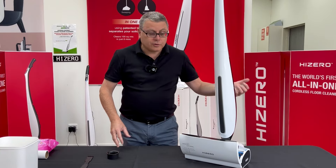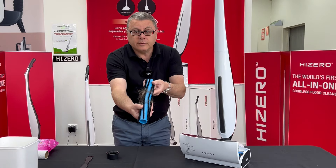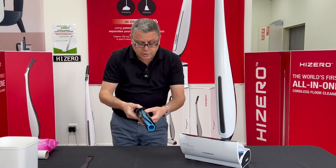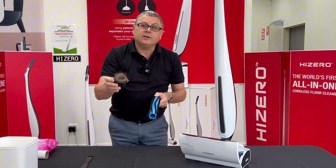Now we're going to show you how to clean the brush roller. This should be done every week using the tool that came with the machine. So if you've got long hair in the family, this is what your brush roller will look like. Just put the tool on one end and force the hair off the other end. Quick and easy — do that weekly.